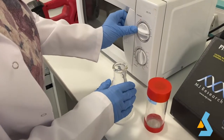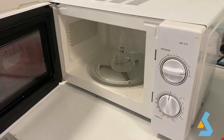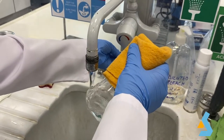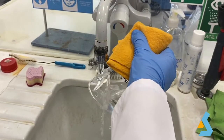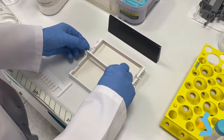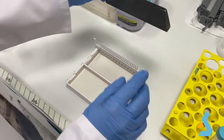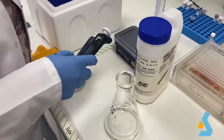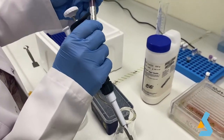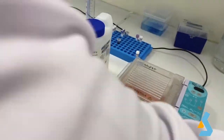Boil the mixture in the microwave for about 1-2 minutes until the agarose is completely dissolved, and check that no agarose particles remain. Cool down the agarose for 1 minute by gently stirring the flask under cold water, making sure the agarose does not solidify. Place the gel tray in the gel casting mold, add the casting dam to the end of the tray, and place the comb to create wells for sample loading. Add 4 microliters of ethidium bromide solution to the gel mix, mix gently avoiding bubbles, pour into the gel cast, and let it solidify for at least 20 minutes.